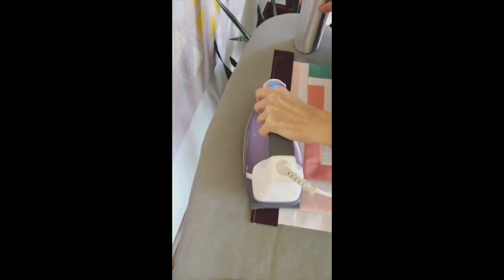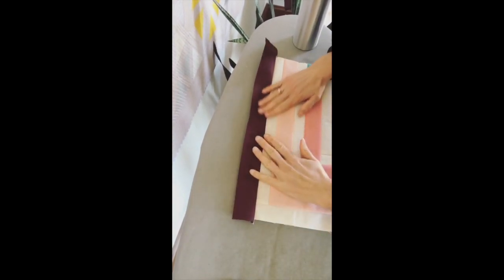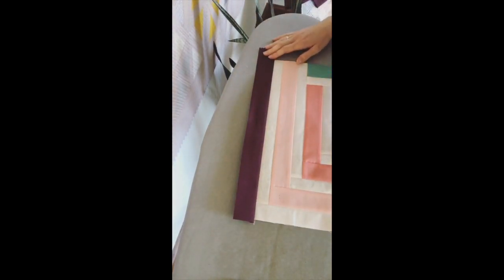I already pressed my seam, which is just laying it flat. I finger press a little bit because I don't like things to stretch and move, so I press it open. The clapper works best with steam, so I'm gonna use my squirt bottle and just give it some steam.